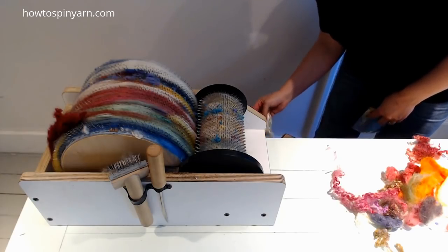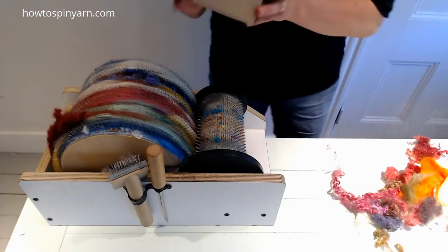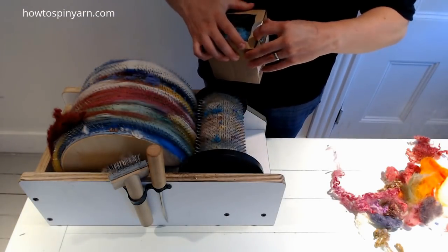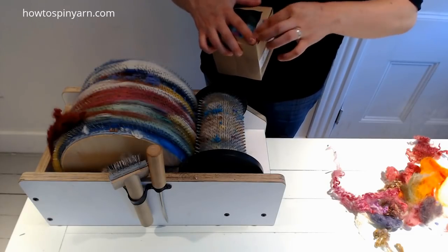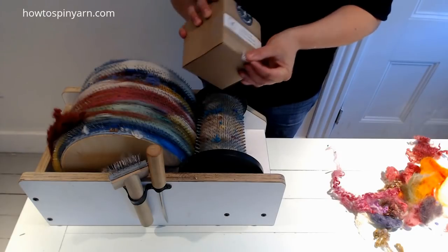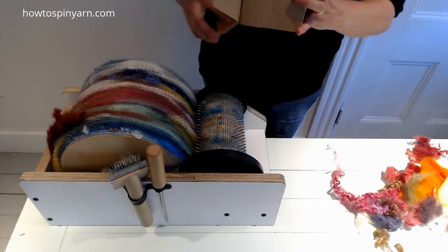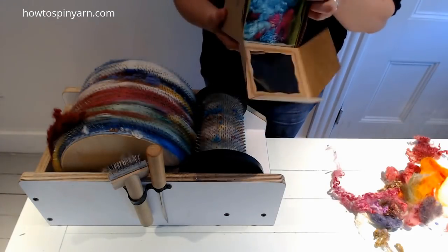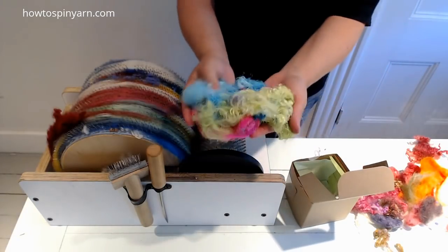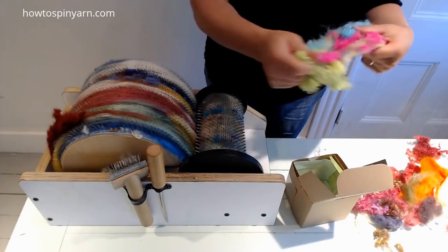This is for coral reef — some Storybook Fibers. Her packaging is always so cute; it makes me sad to open her stickers. I want to keep it perfect. This is throwster silk, and to me it reminds me of coral reef.